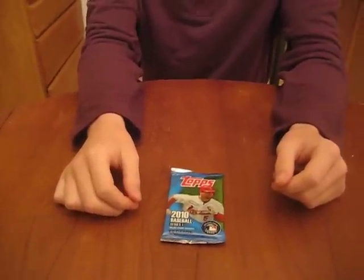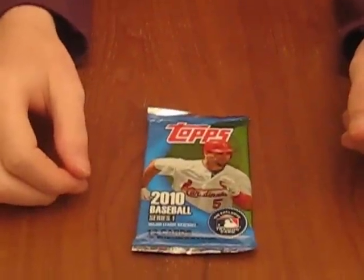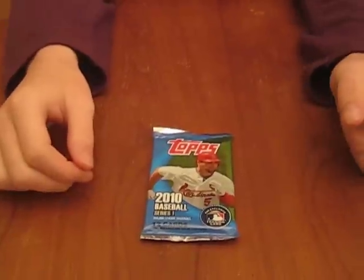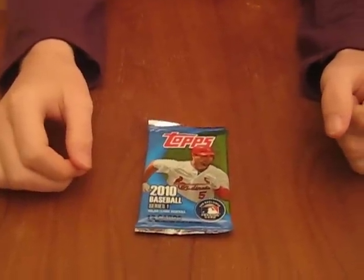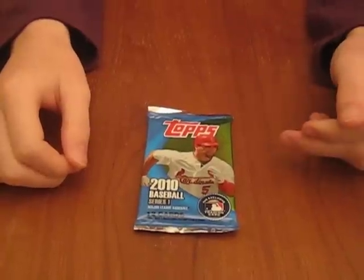Alright, it's the guys from PackSearchers.com here again and we've got a pack of Topps 2010 Baseball Series 1. These came out, we've had them at Walmart for about a month now. Walmart and Target have them. This pack came from Walmart.